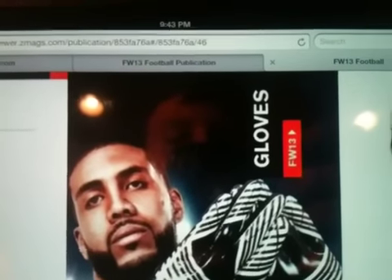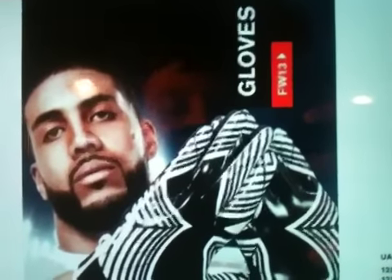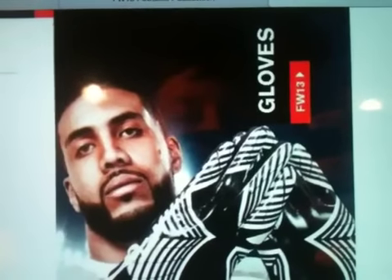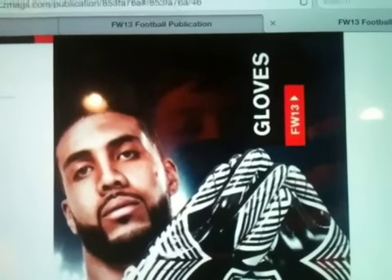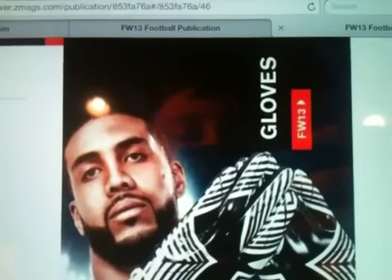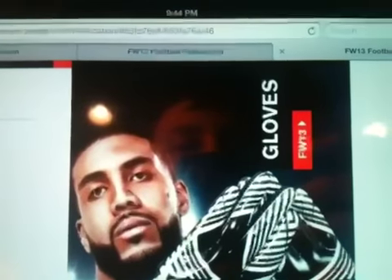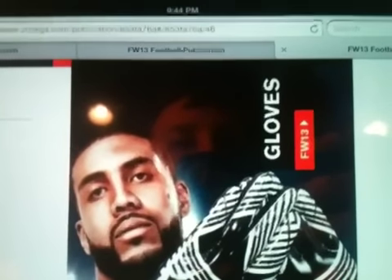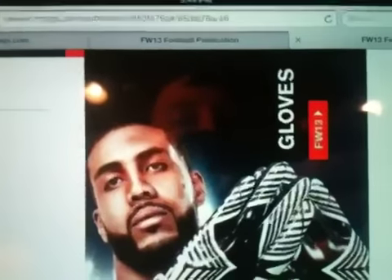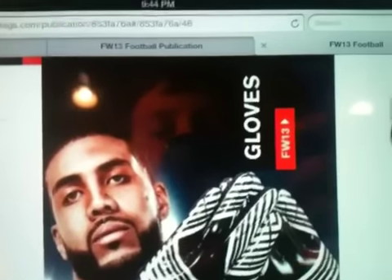I'm going to be showing you the future stuff that Under Armour is going to be coming out with towards April. I did not rip off UA Reviews — if you're watching, I didn't rip you off. Anyway, just go check out UA Reviews' channel. He has 10 times better quality videos than mine, and a video just like this, except better, so go check that out. I'm going to be covering the gloves and some of the new stuff they're coming out with in general.